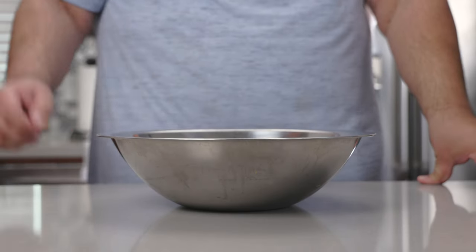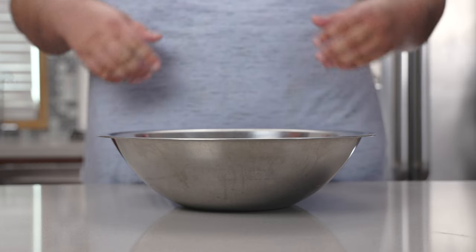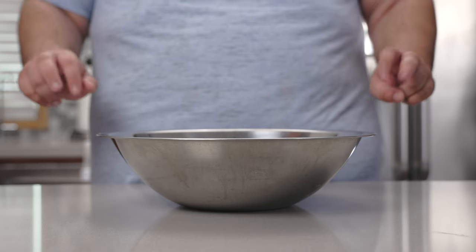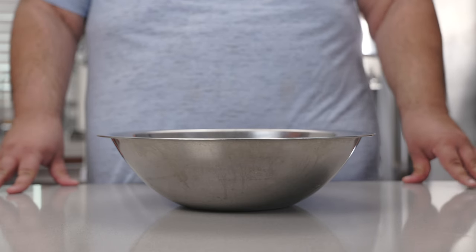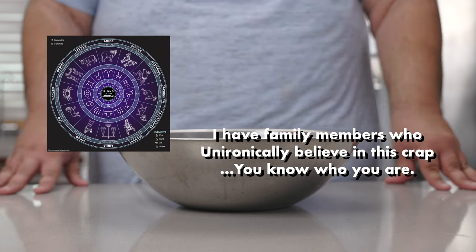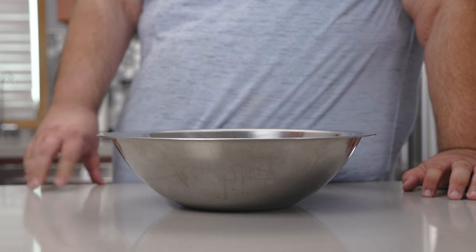Now making the dough for ciabatta bread is pretty simple. You'd have to be a complete idiot in order to screw this up. And I'm the one with a learning disorder.